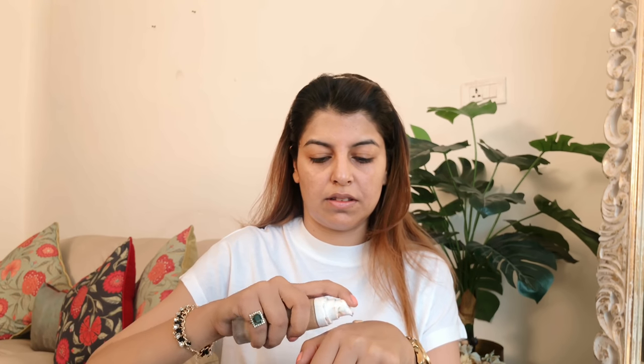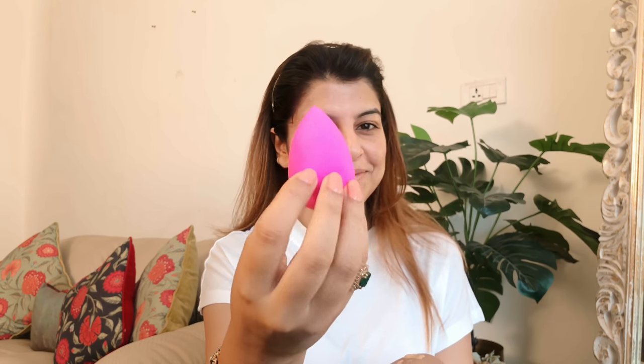For foundation I'm going to use Fenty foundation. I'll be mixing two shades because I actually ordered it from abroad and I couldn't find the perfect shade for me. I'm using my new beauty blender — this beautiful sponge. I've been using so many dupes that I actually forgot how nice the original one is. I'm taking both foundations and with a dabbing motion I'm applying it all over my face.